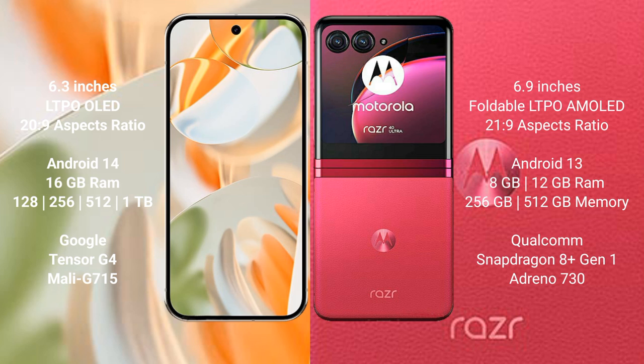The Motorola Razr 40 Ultra comes with 8GB or 12GB RAM and 256GB or 512GB internal storage options, powered by the Qualcomm Snapdragon 8 Gen 1 processor with an Adreno 730 GPU.